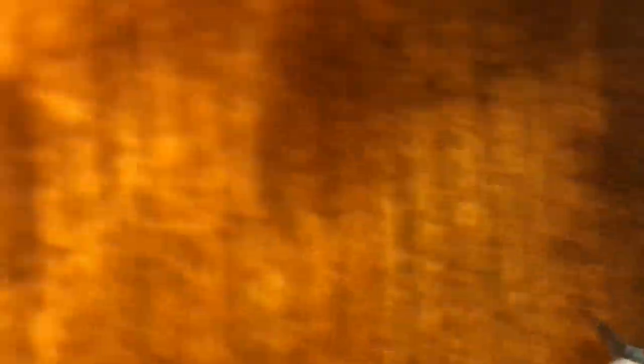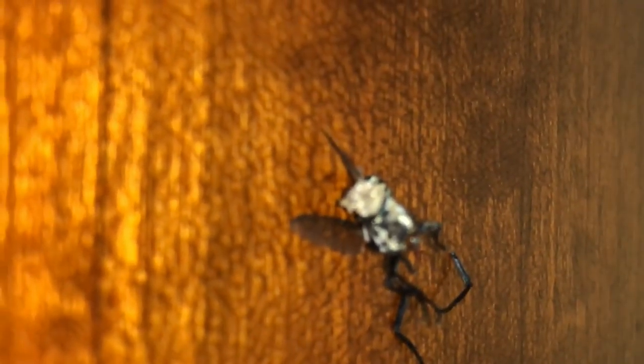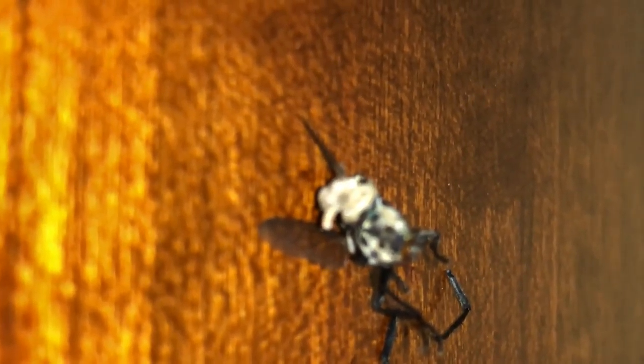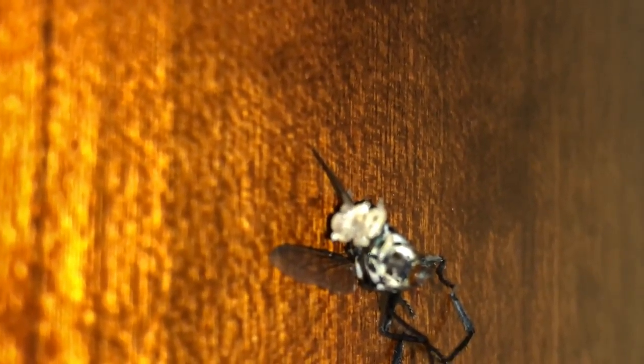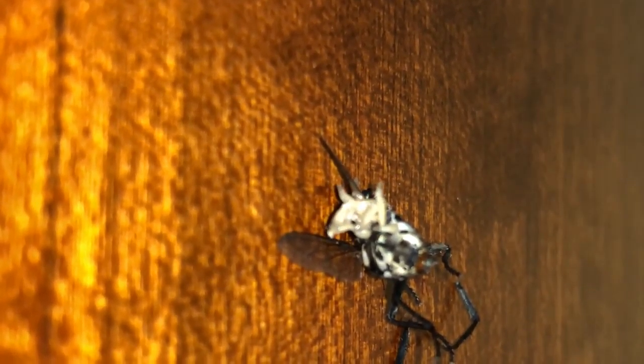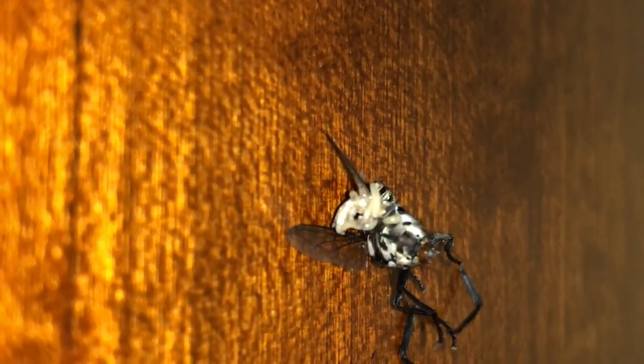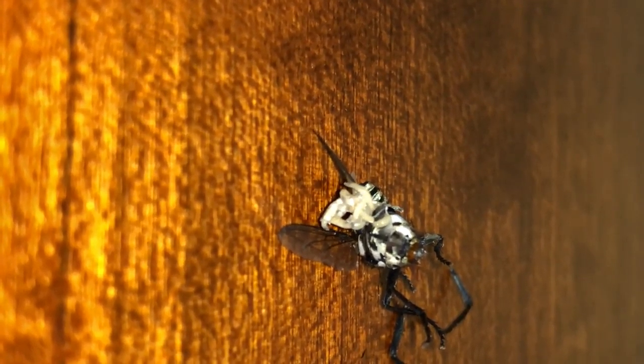I've never seen this before. This is so gross. Oh, that one maggot is freaking out.